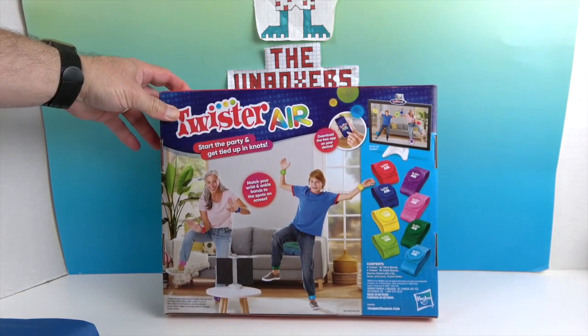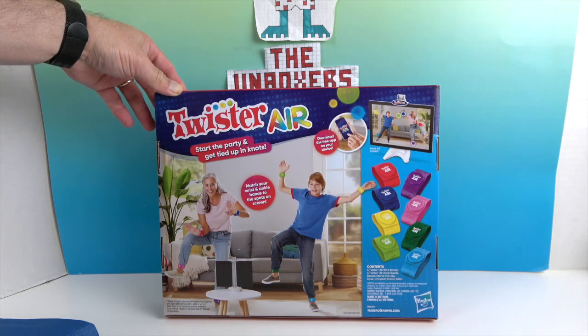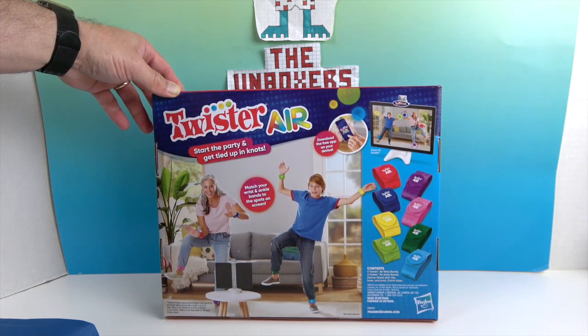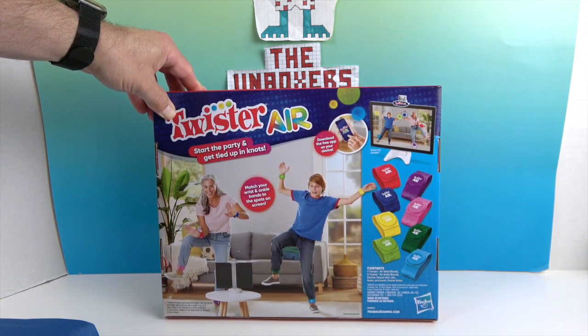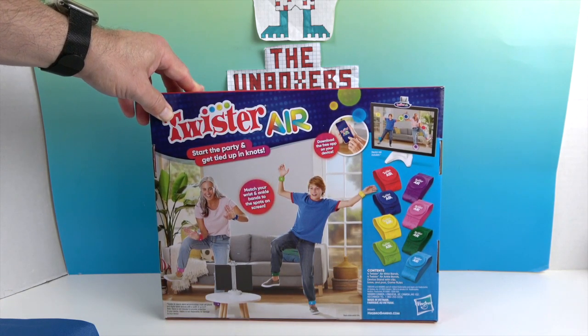So as you can see on the back of the box, they are having fun. It looks like you're going to have the app on the screen and then you're going to have colors on your wrists and ankles, and you'll have to do poses so they can line up. It has two different colored blues, two different colored greens, a pink, red, purple, and yellow — a total of eight wrist and ankle bands. You'll line those up with the same colors on the screen.